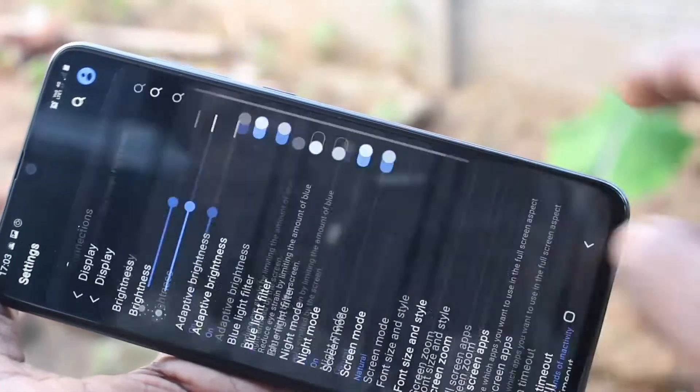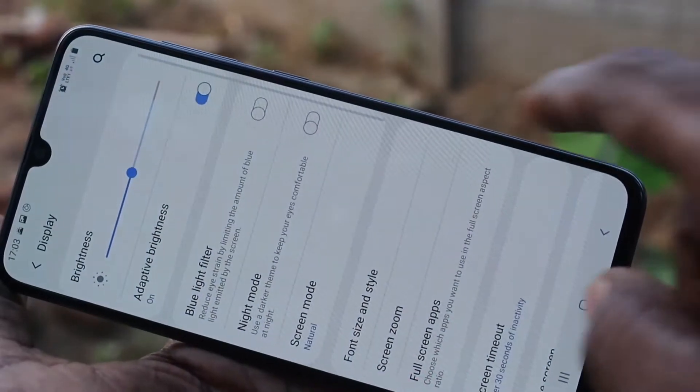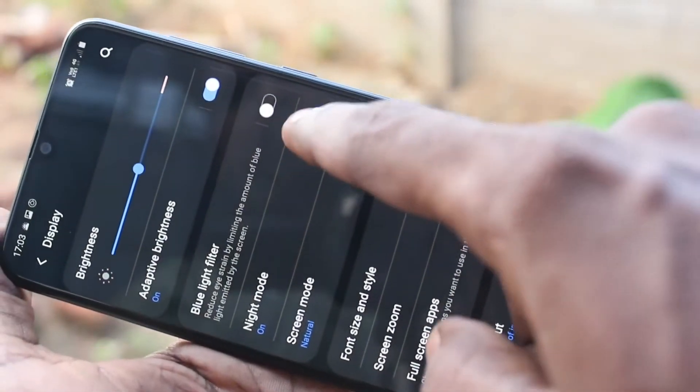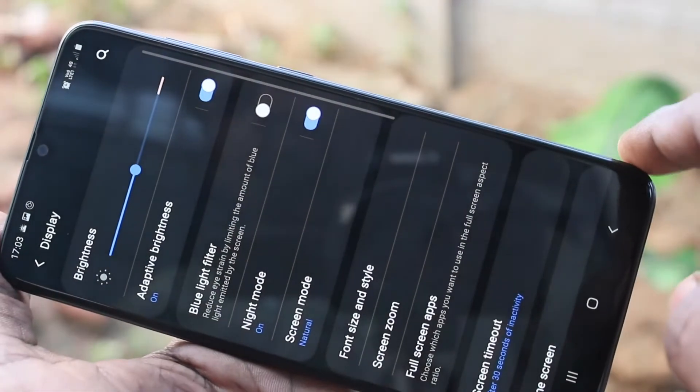If you don't want dark mode, you can go to Settings, then Display, and turn off this button. This is normal mode and this is dark mode, so in this way you can easily switch between dark mode and normal mode.